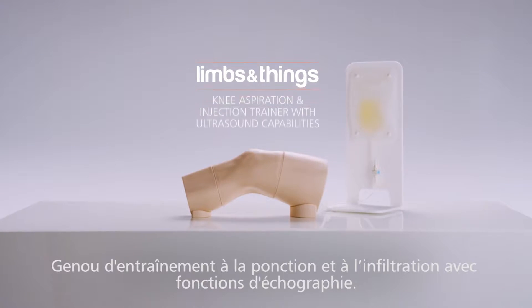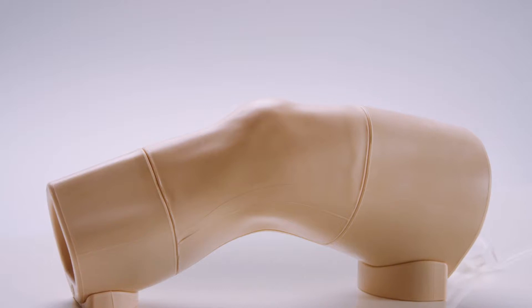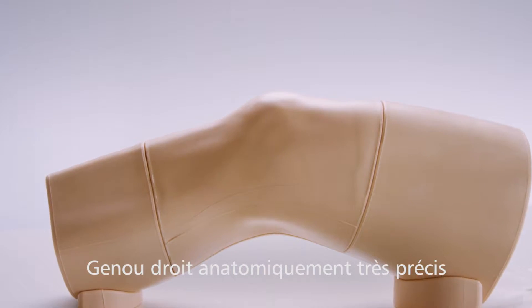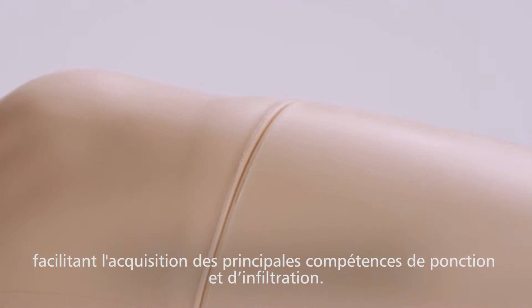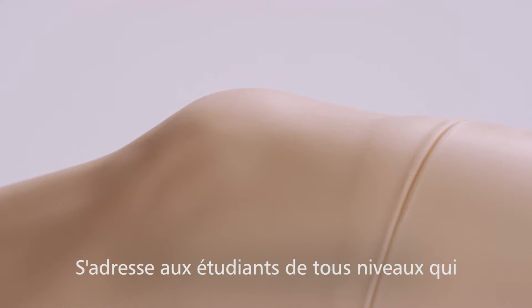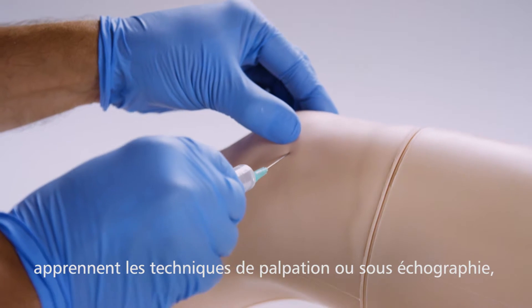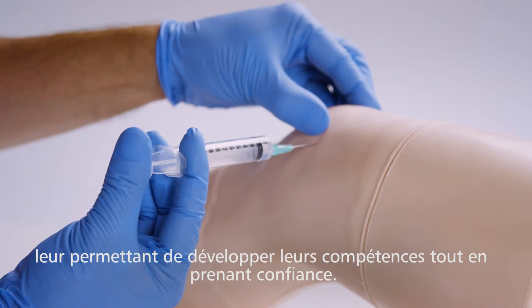This is the Limbs and Things Knee Aspiration and Injection Trainer with ultrasound capabilities. Designed in conjunction with clinicians, it is an anatomically realistic adult right knee for teaching the fundamental skills of knee aspiration and knee joint injection to both post-graduates and undergraduates. Suitable for both blind or ultrasound guided methods, allowing trainees to develop their skills and confidence.